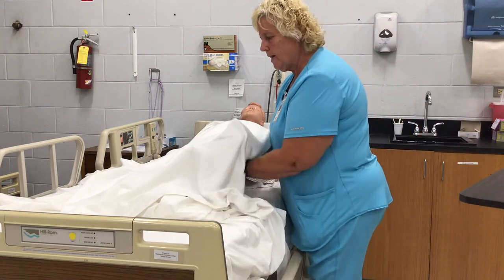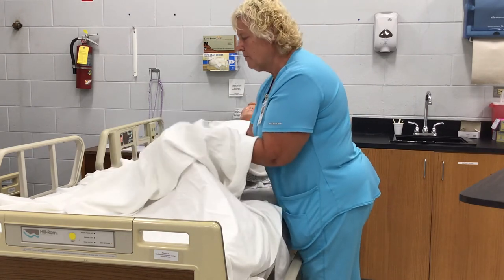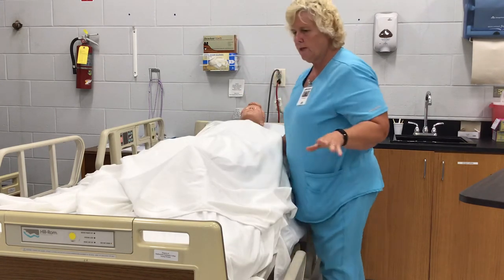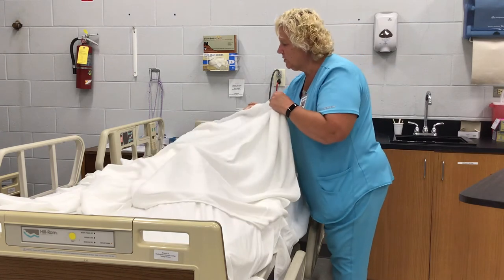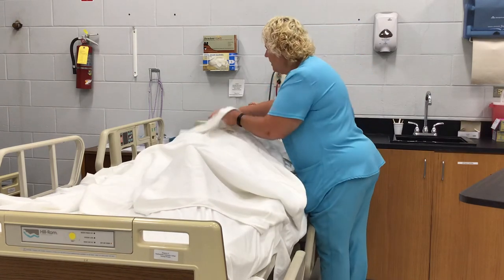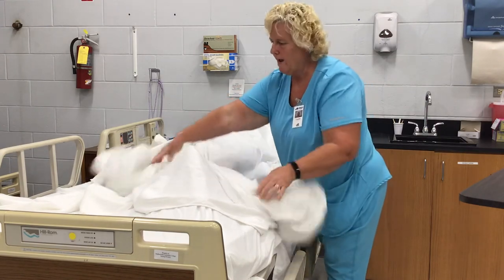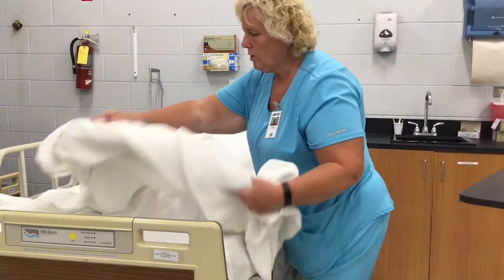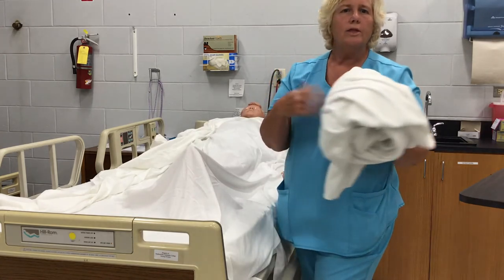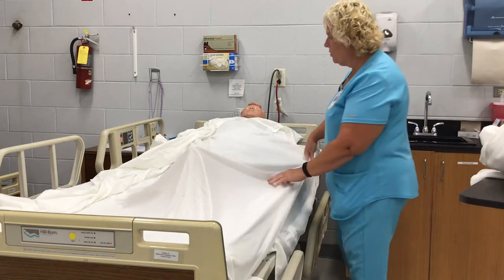Go underneath the bath blanket because that's where your sheet is. Some people want to go on top of the bath blanket, but you want to go under because you don't want the person grading you to see any of the body parts. Pull it up, straighten it. We always roll linen down and we always roll linen away. This will go in the hamper — usually the instructor in the room with you will take it. Put it in the dirty linen.